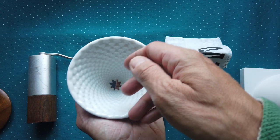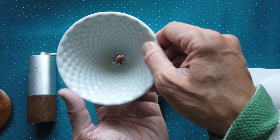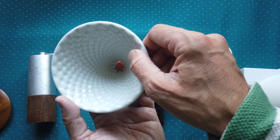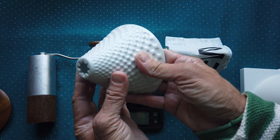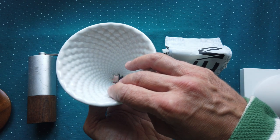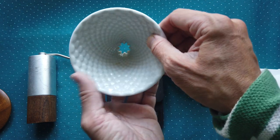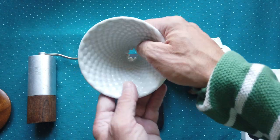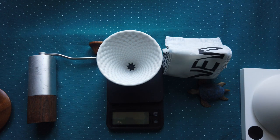I didn't find any recipe, manual, or advice on how to brew with this dripper. But I think it's similar to Hario. I decided to only buy one dripper. The reason is I wanted to try it first, and in my opinion, extraction speed is something you can much more easily control yourself.